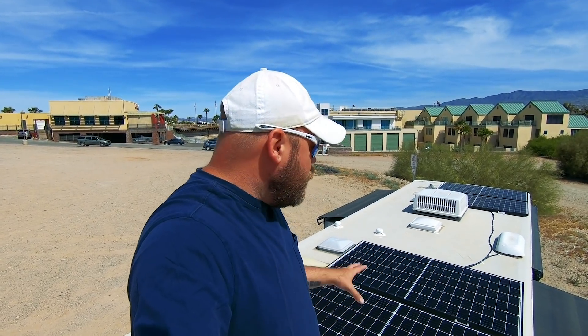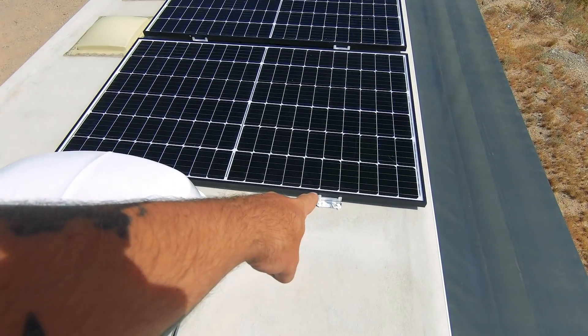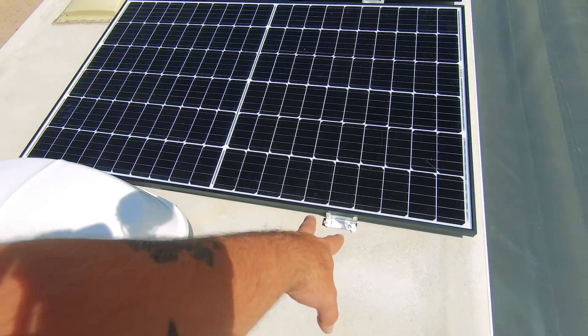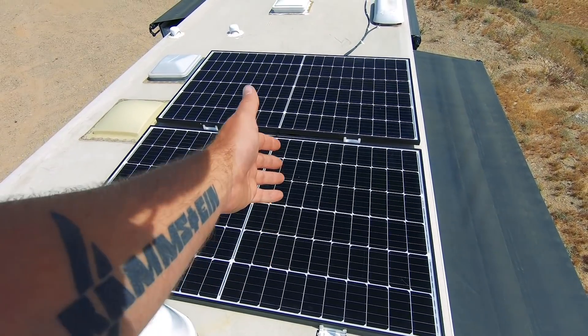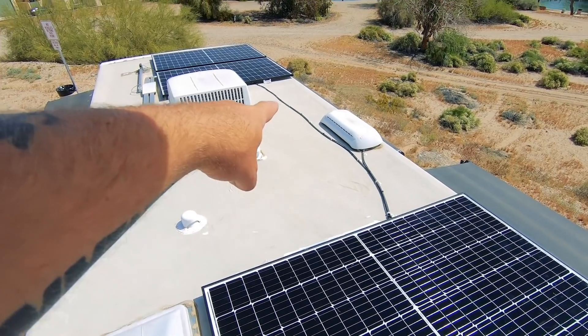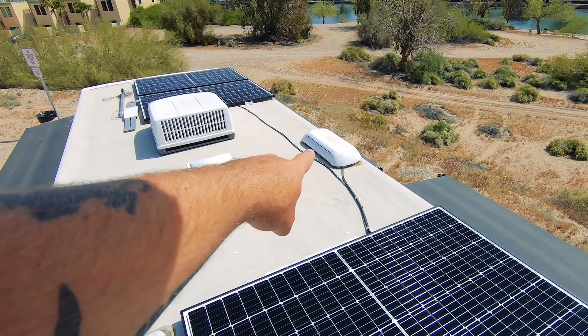By adding a fourth panel instead of tilting three, I gained 25 percent more output by doing absolutely nothing except buying another panel — these are dirt cheap at Arizona Wind and Sun, still on sale for $192 each. Wayne has them tacked down, two in back and two up front, using Z-brackets and VHB tape with screws, all sealed up. The MC4 connectors run down; these are 24-volt panels all wired in parallel.